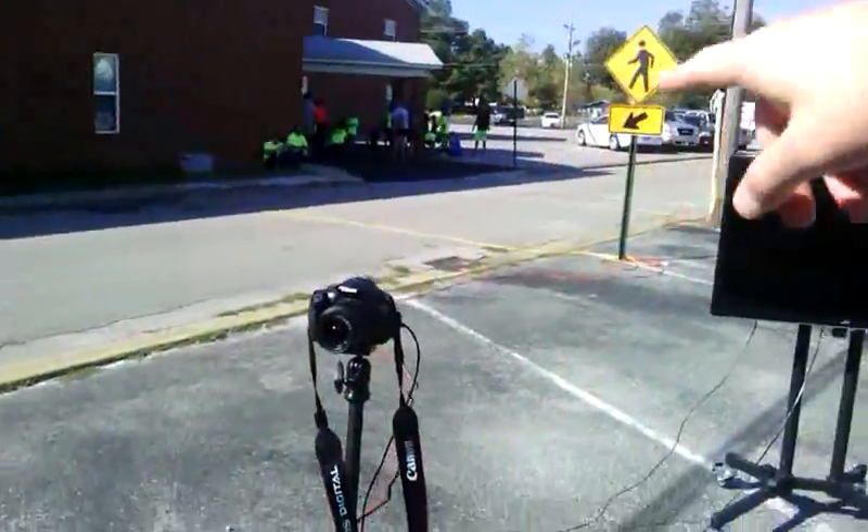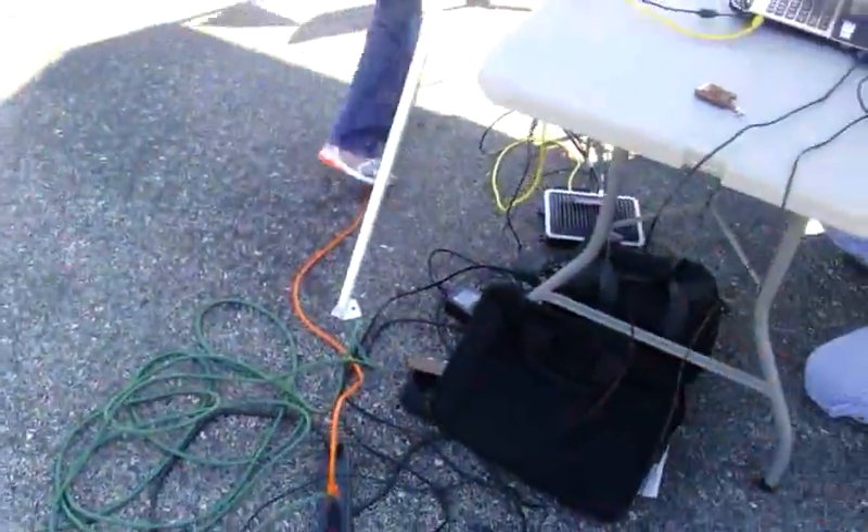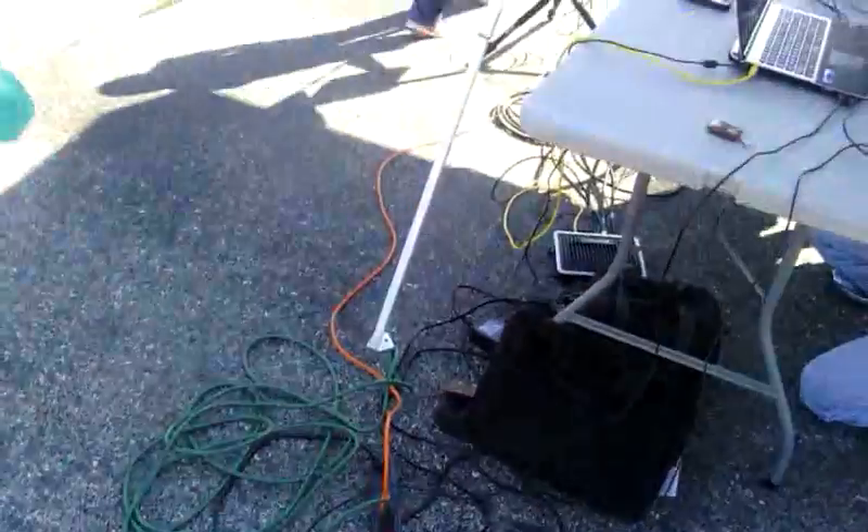We have our power coming from the building over here to our power strip, and the battery backup is plugged into the power strip. The only thing that would be on the reader side during the race is the reader. Anyway, that's our whole setup.